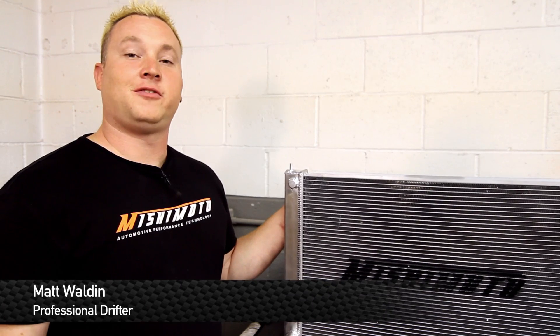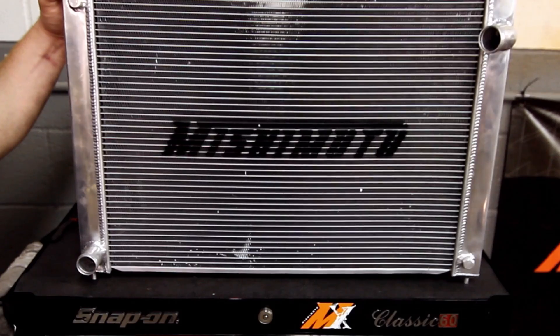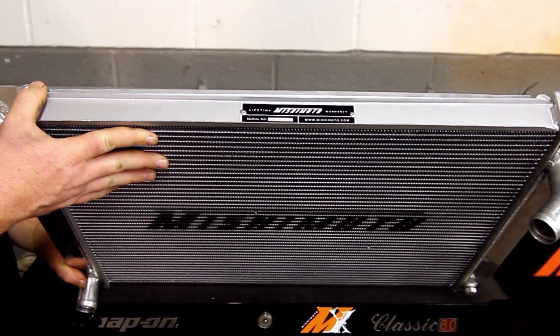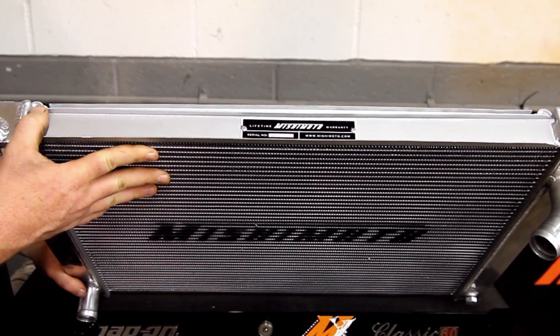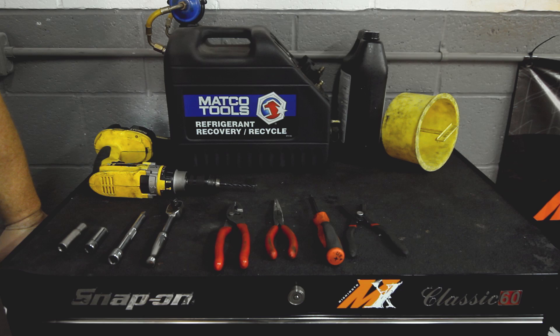How you doing? I'm Matt Weldon, Pro Drifter, and today we're here with Mishimoto and a Nissan 370Z. Mishimoto has gone the extra mile to develop a larger radiator for this car that features an attached AC unit. Adding this rad to your car will not only increase the cooling capacity but will keep your car cool in the toughest of conditions.